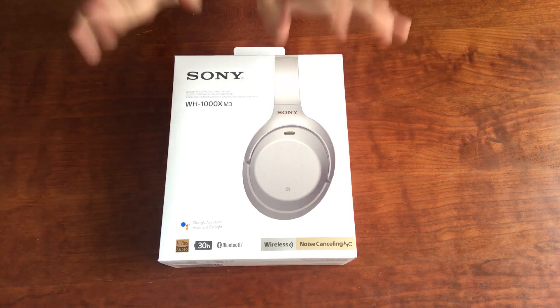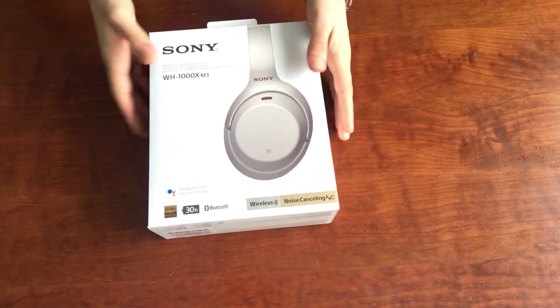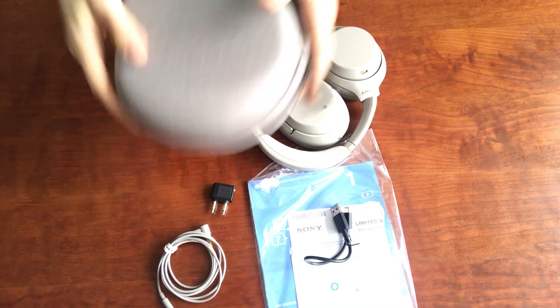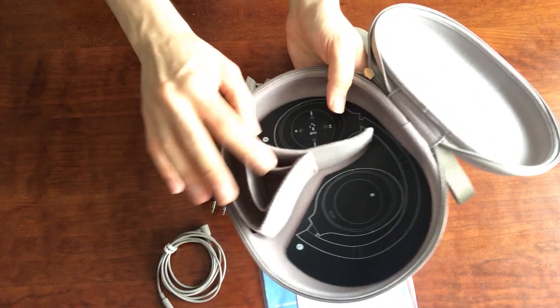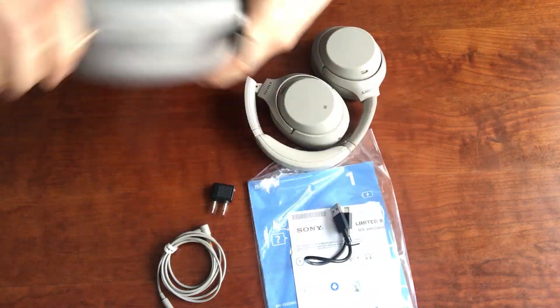Hey there, welcome to my place. So finally I've got my hands on the Sony WH-1000X Mark III, so let's see what's inside the box here. As you'll see, you have everything you need. First things first, we've got this really nice carrying case. Makes it super portable, coated in canvas - it just looks really clean and nice. Inside, you've got space for all of the accessories and cables, and then obviously the headphones. It zips right up, so it'll be really good for taking on the go.